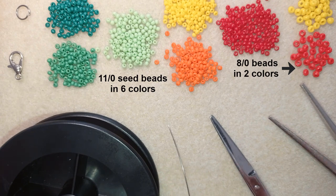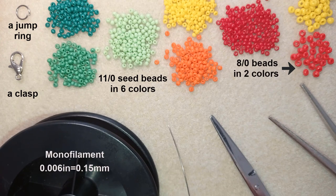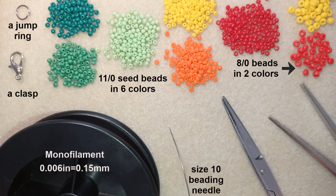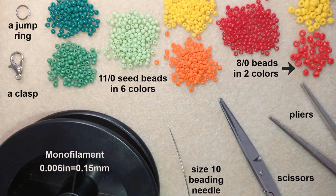I also need a jump ring and a clasp — I'm using a regular lobster claw clasp, but you could use any type you like. This is monofilament that is 0.006 inches or 0.15 millimeters; you could use 0.14 or 0.16, it doesn't matter that much. I use a size 10 beading needle, scissors, and pliers.